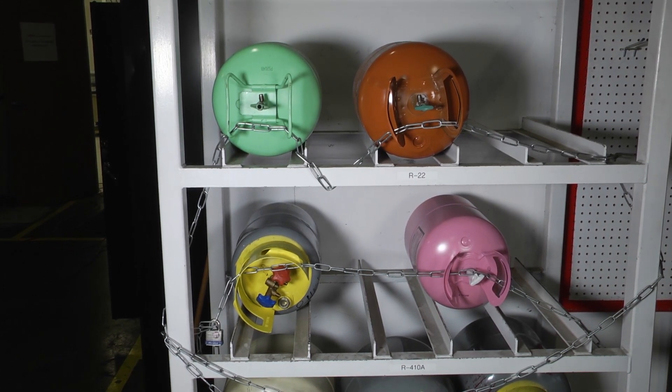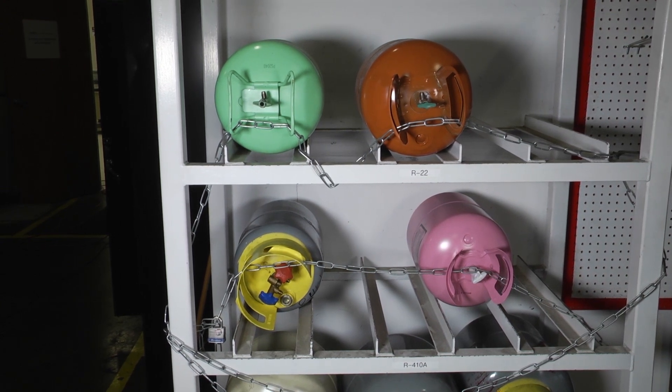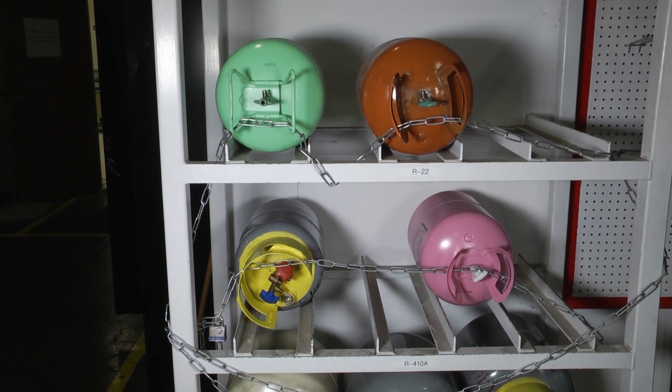It's just a few things we need to do to make sure that we transport refrigerant safely, but if we take those steps and those extra precautions we can mitigate and possibly even eliminate any accidents that could potentially happen while transporting refrigerant. Thank you for tuning in to another edition of Toolbox Tuesday — we'll see you next time.